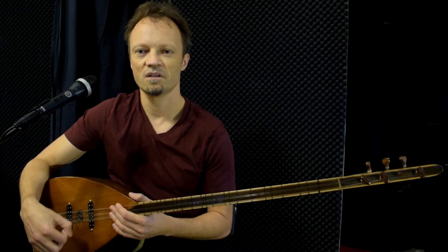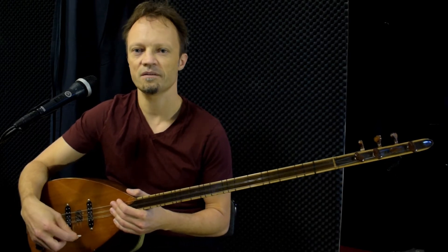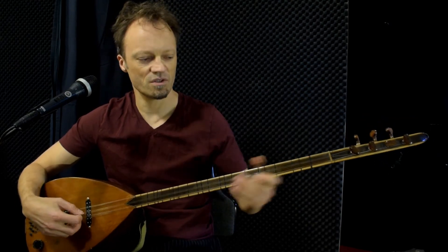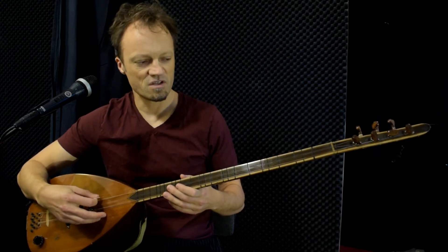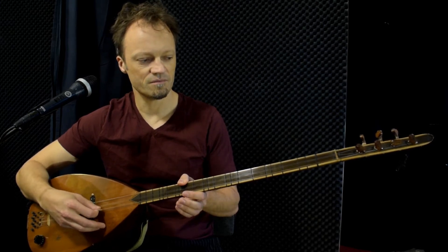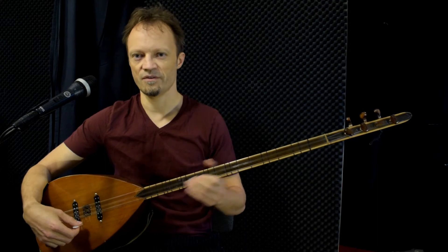It goes in Nahavend or Nihavend, which in this case is just the same as minor. It's tuned into standard tuning, so the top string is A, the middle is G, and then D. I'll play it from two positions — the normal position up here, and then also one octave up for variation.